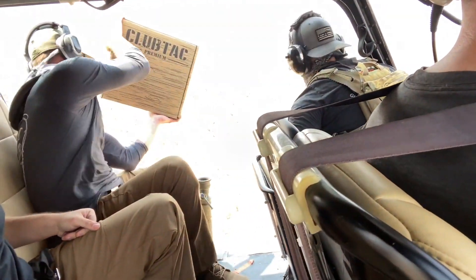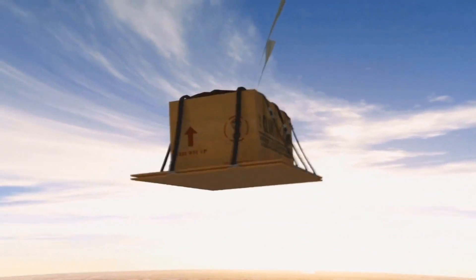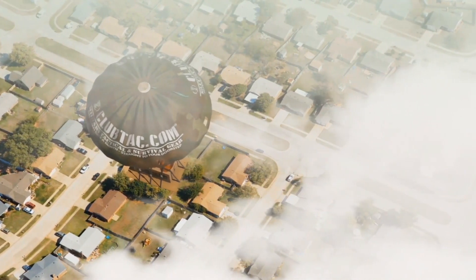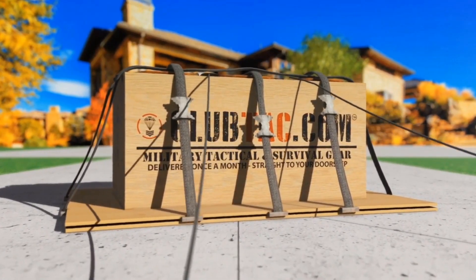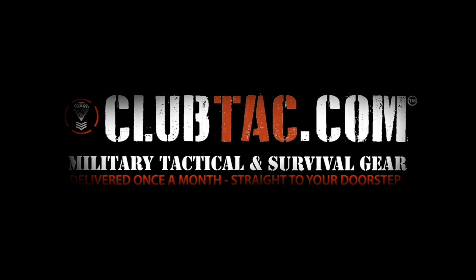Welcome to clubzack.com. Where'd you get a hand grenade? I don't know.